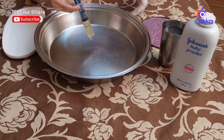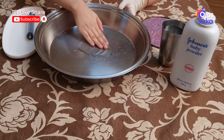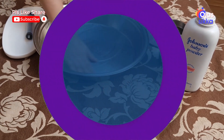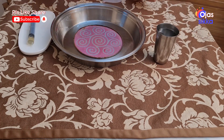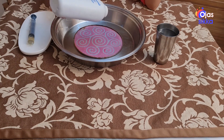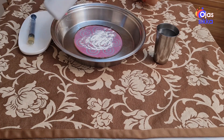So now let's pour the oil in the thali and spread it with your hand nicely. Now let's keep the stencil which is used to make rangoli. Take the powder and sprinkle it gently on the stencil.